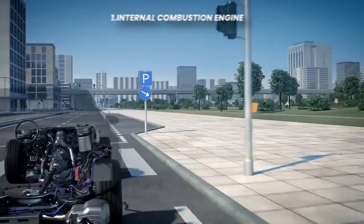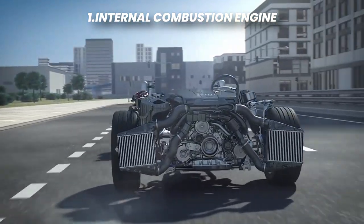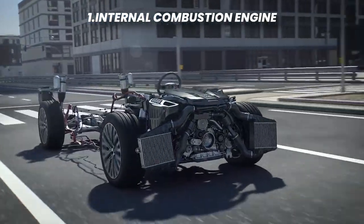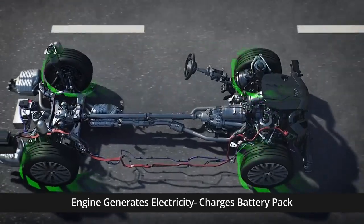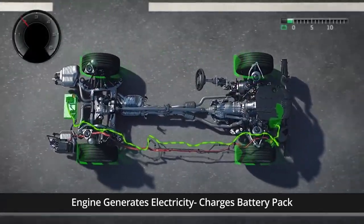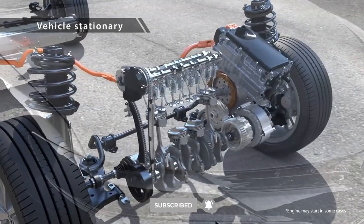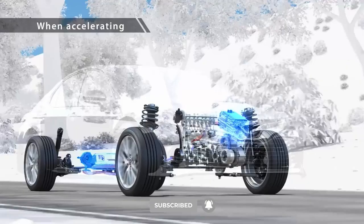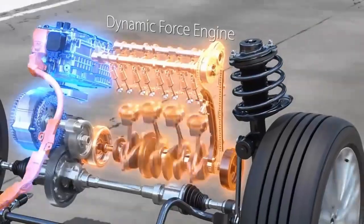Just like in traditional cars, hybrid vehicles are equipped with an internal combustion engine. It provides power to propel the vehicle and is responsible for generating electricity to charge the battery pack in certain hybrid configurations. This engine is designed to deliver power at higher speeds and when additional power is required, but it is usually smaller than that of a conventional engine-powered car.